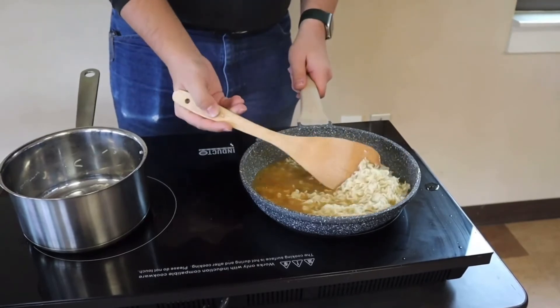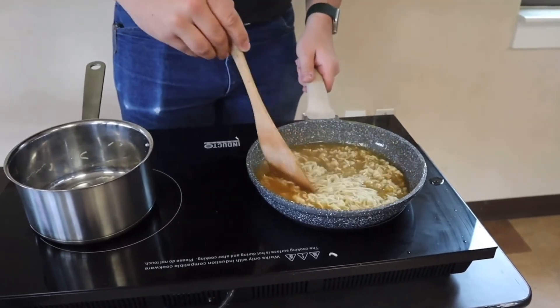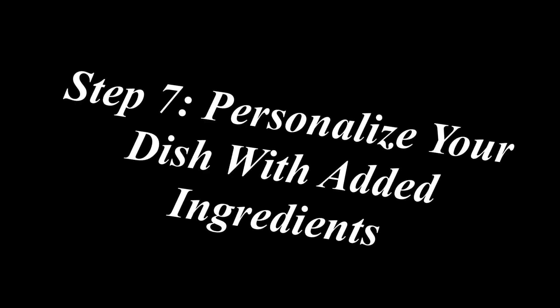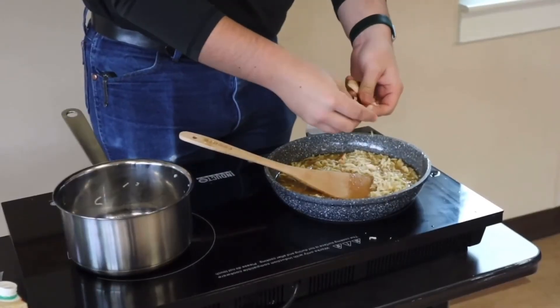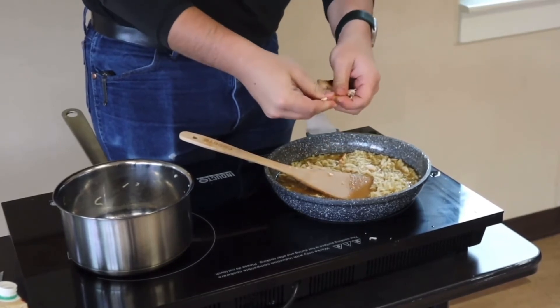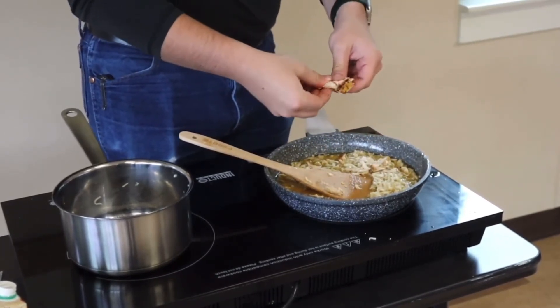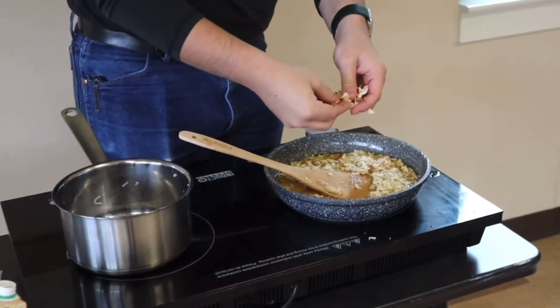If you would like to make a little boiled egg or add your veggies, this is the point where you would add it. If you want to spice it up, I recommend grabbing some spices from mess. You're going to get your chicken nice and shredded up and drop it in your ramen. Add some salt to taste if you'd like.